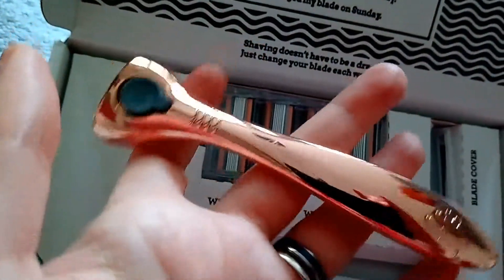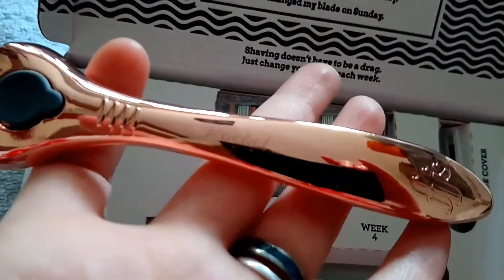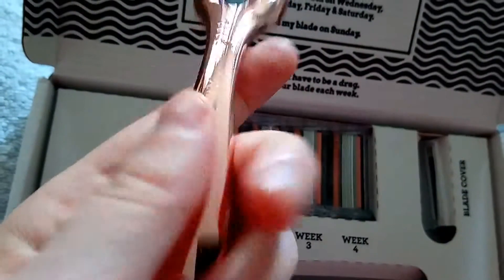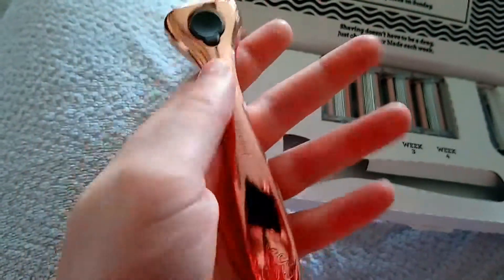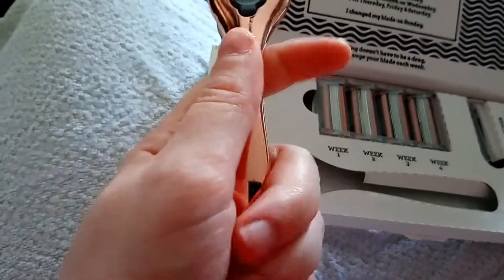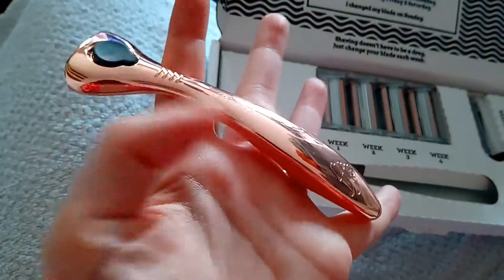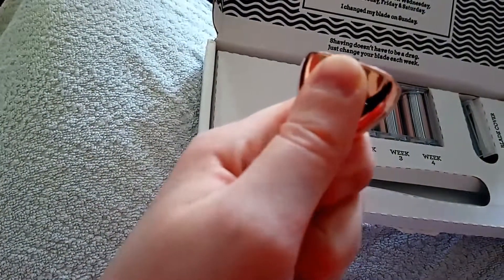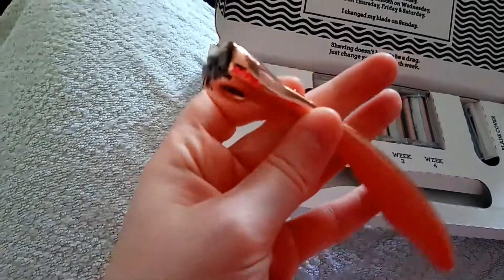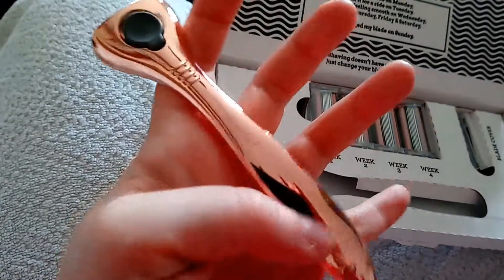It's quite weighty as well. Ooh, that feels really nice. That's actually a really good weight, and you can hold it. Because I've got really horrible grip with my nerve conditions. So, oh my god, this is really good. And then obviously when you want to swap your razor blades, you just press that upwards and it releases it. Wow. Okay, I'm impressed.